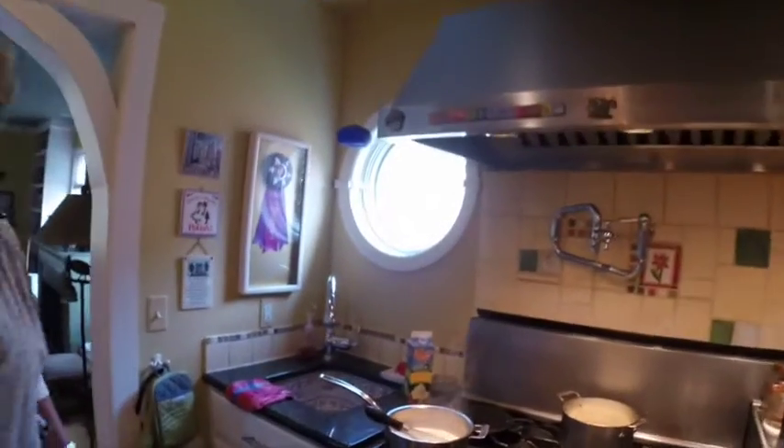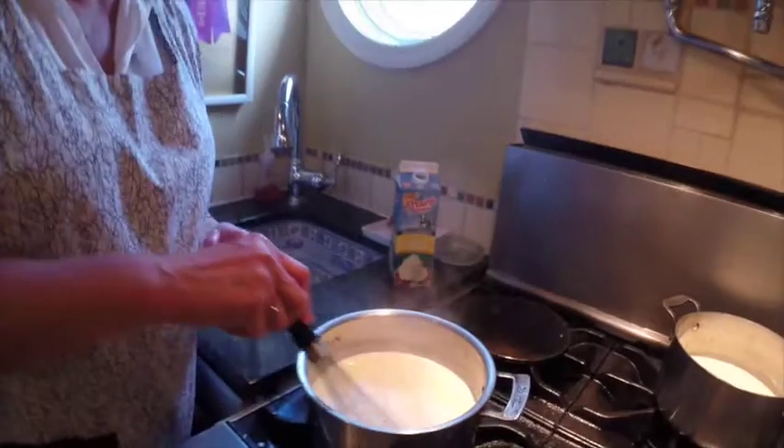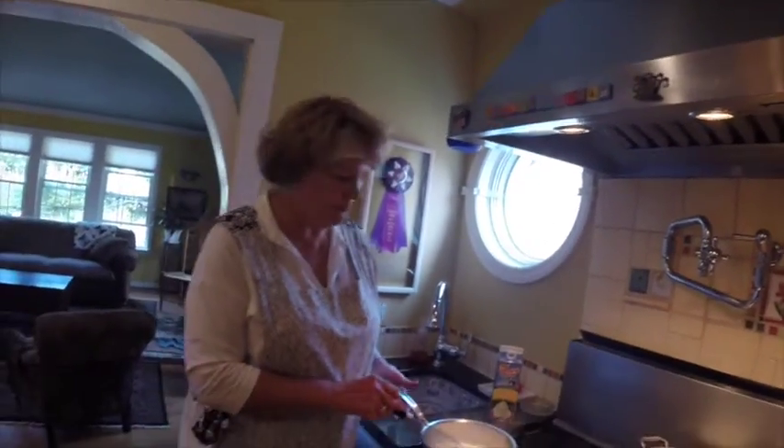Our cream has come up to a boil. It's boiled for one minute. Our sugar crystals have dissolved, and now what I'm going to do is take it over to the egg yolks to temper.